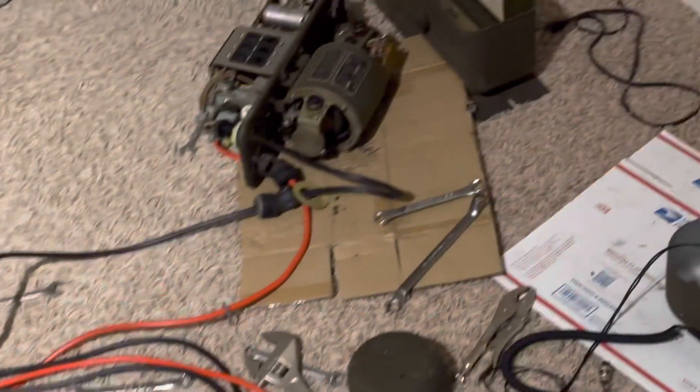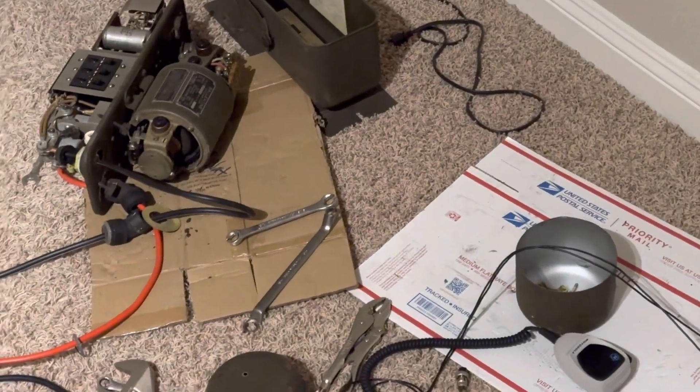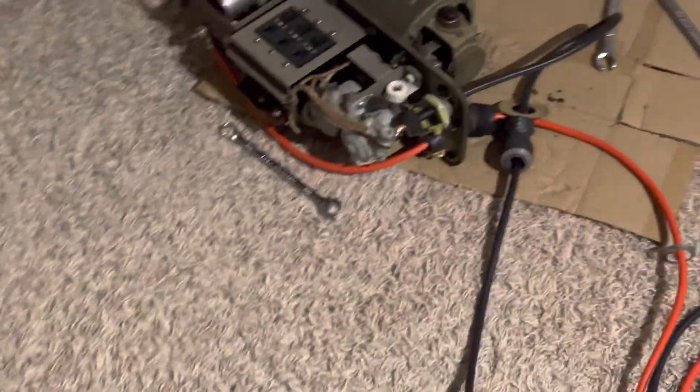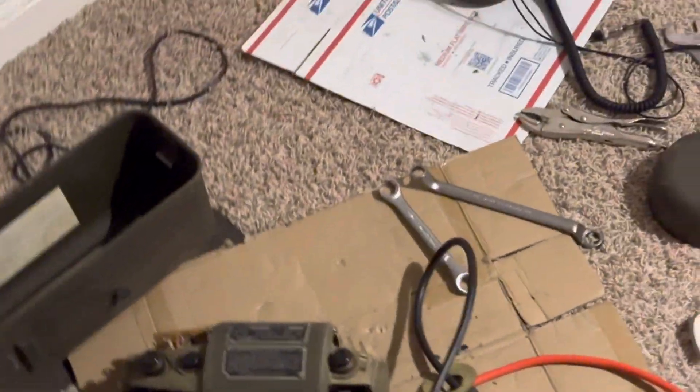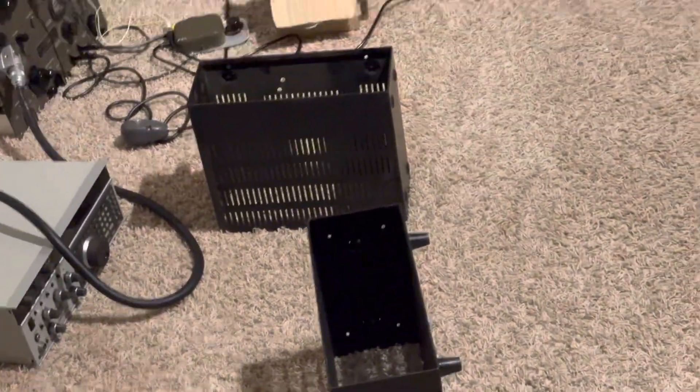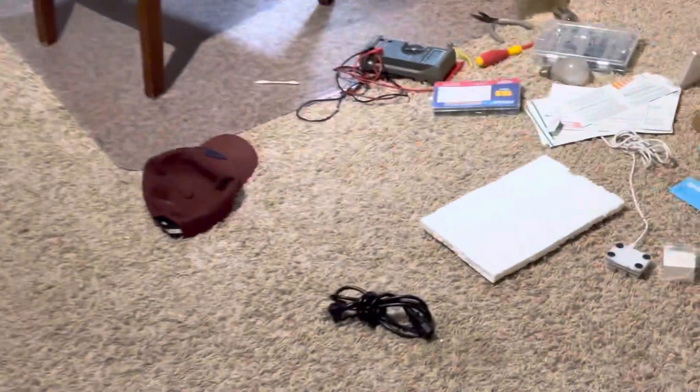The biggest mess in the room is this dynamo for the World War II radio. I put battery cables on it, but I want to get this dynamo lubricated and put back in its case. I'm tired of it being on my floor — this room is a trip hazard so it's got to get cleaned up.